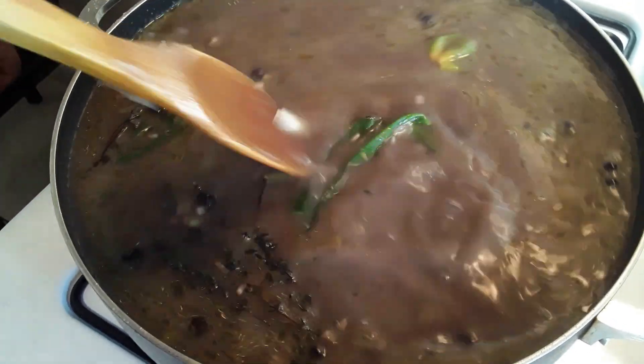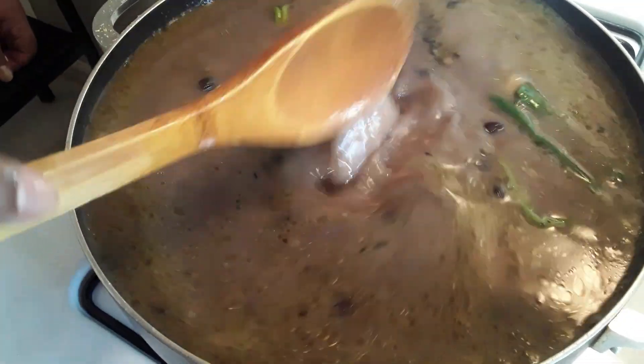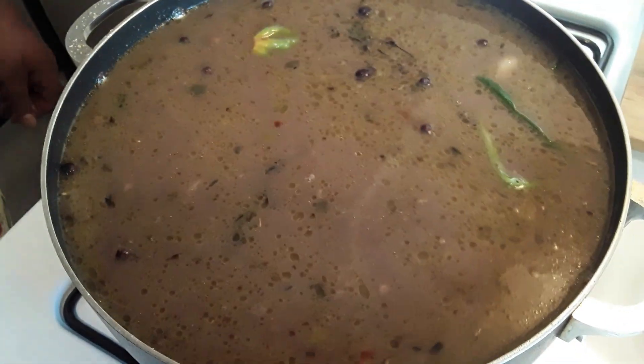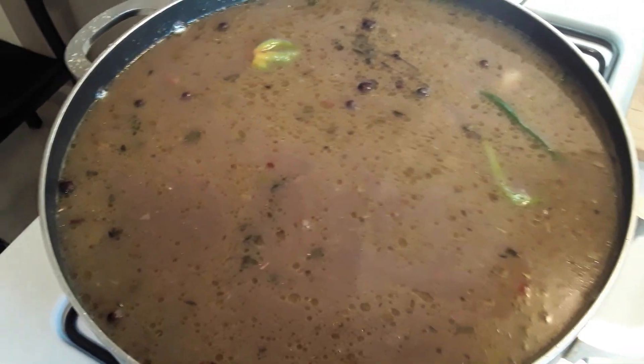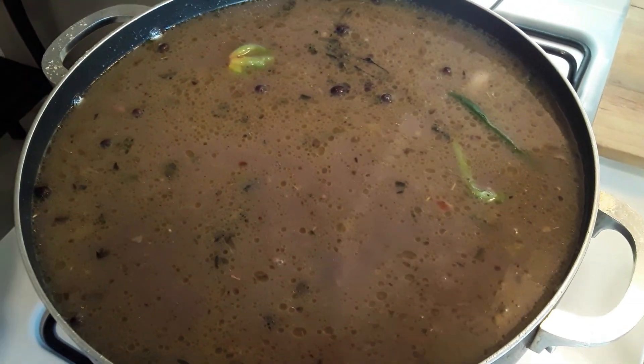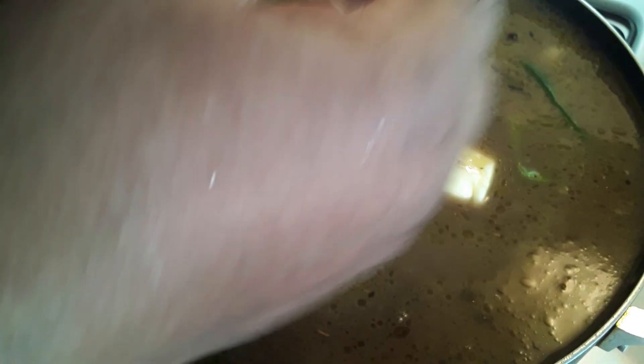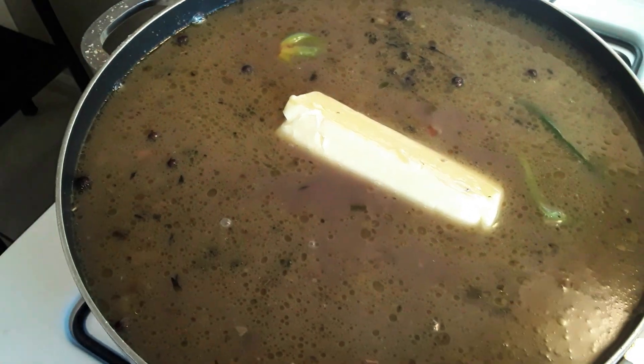Scallion, thyme, hot pepper — now one last thing to put in. I am cooking black beans, rice and peas, Jamaican style. Now I have the butter. That's it. Let's cover it up.